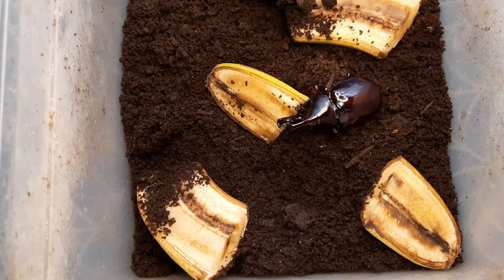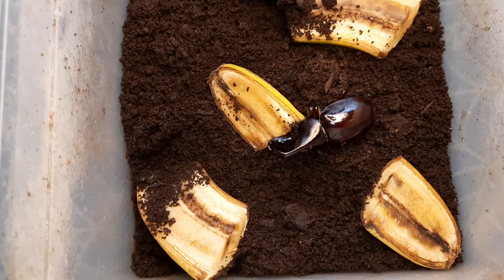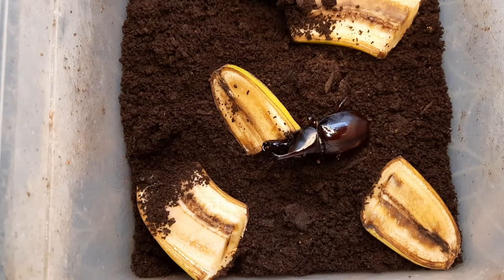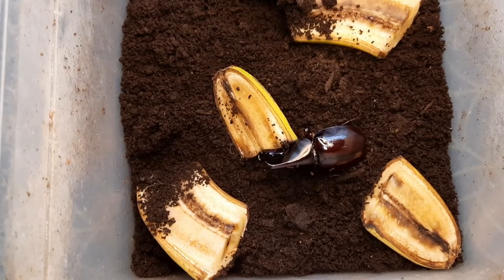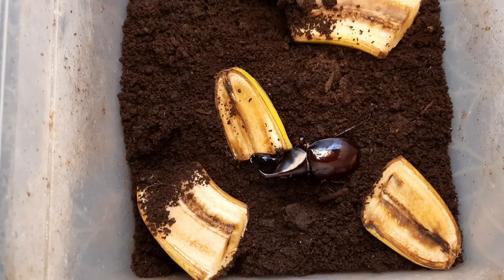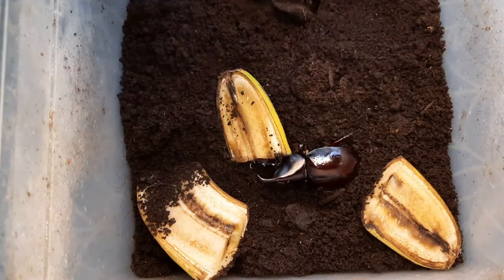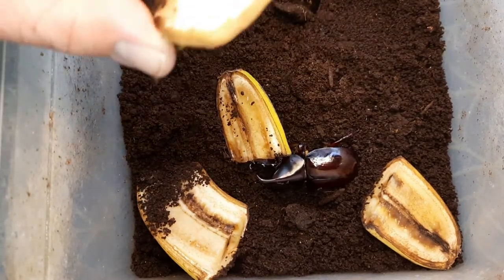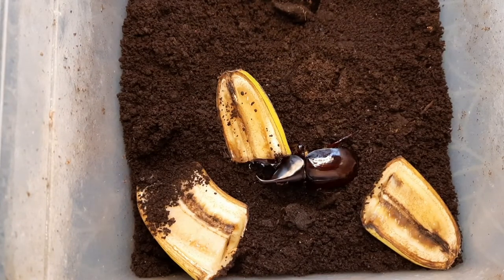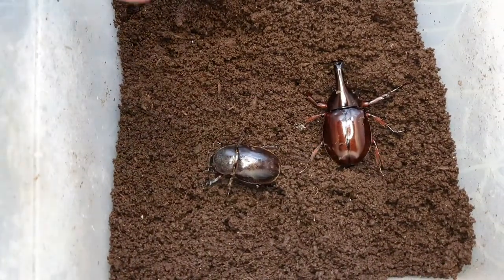They go through quite a bit of banana and fruit. For the group of males, I put in three to four jellies at a time — they'll last a couple of days. The breeding pair gets two to three jellies, which also lasts them a couple of days. The breeding tub is just a Braplast 5.8-litre plastic tub — I cut a big hole in the top and put mesh over it for ventilation.